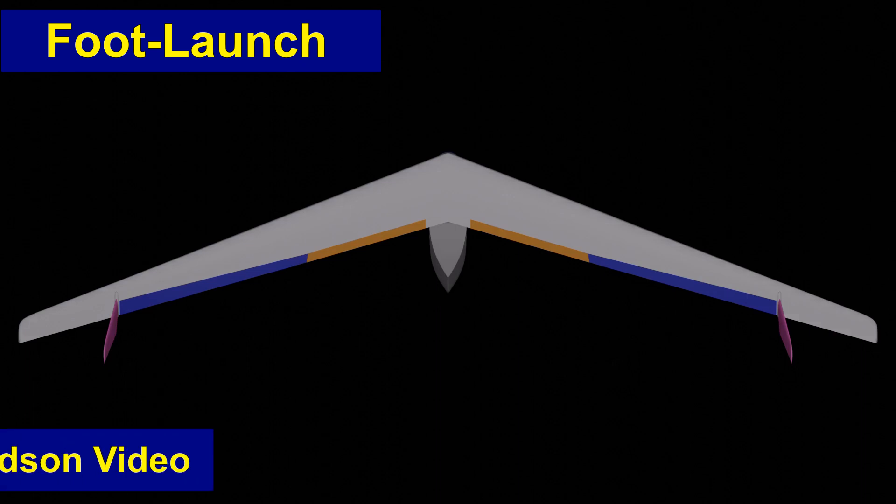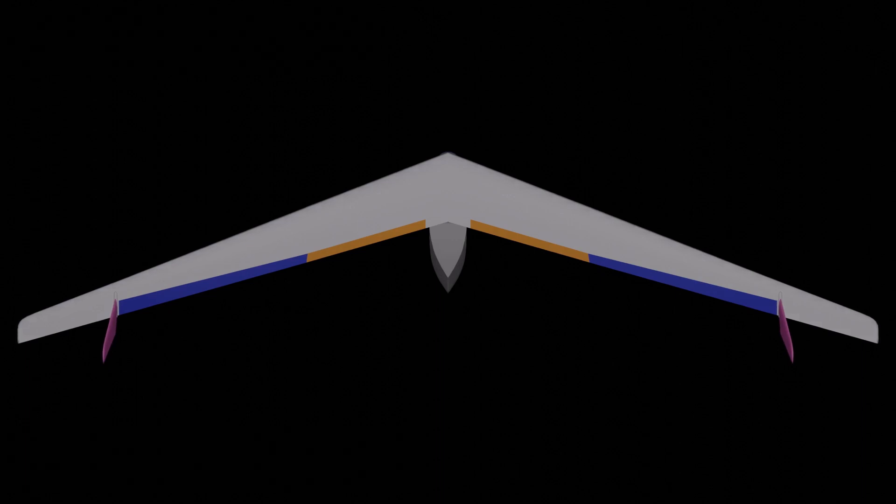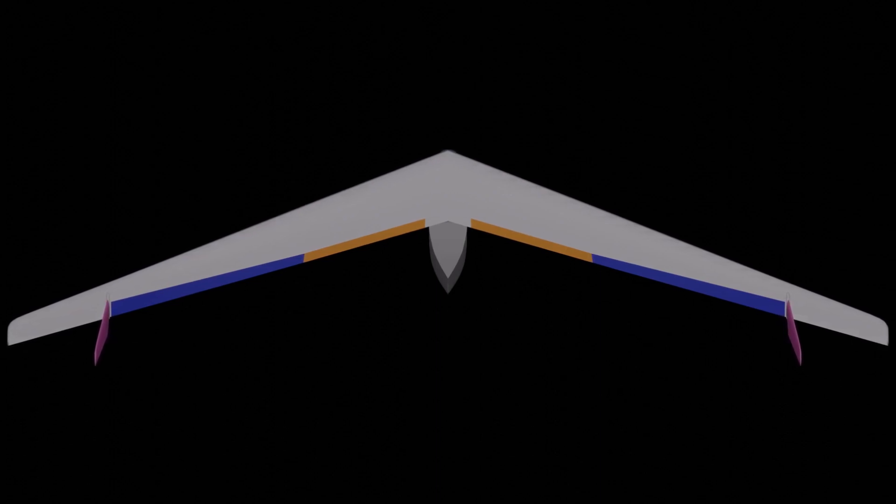The designer starts a project with a mission — what mission do I want to design my aircraft to do? And the mission here is foot-launched cross-country soaring. If you start with that as your premise, then a lot of design decisions fall out from that.